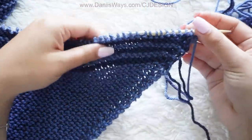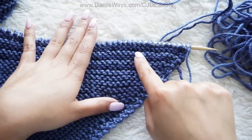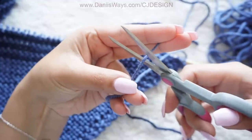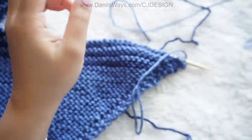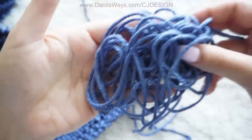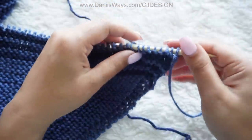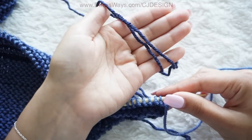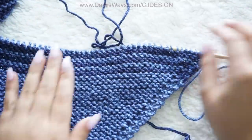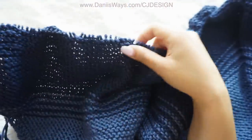Here I have three stripes of the navy blue and three stripes of the light blue — color B and color C. Now we can cut color B and continue knitting with color C. This is the leftover I have from color B. Continue knitting until you reach 211 stitches on your needles.